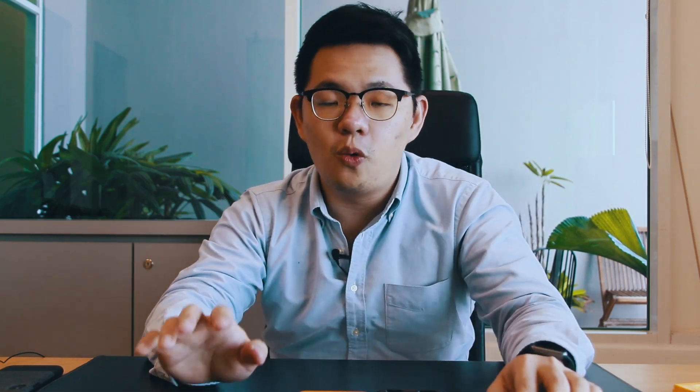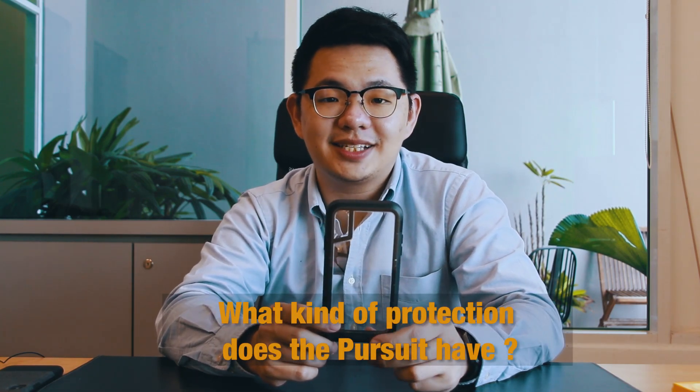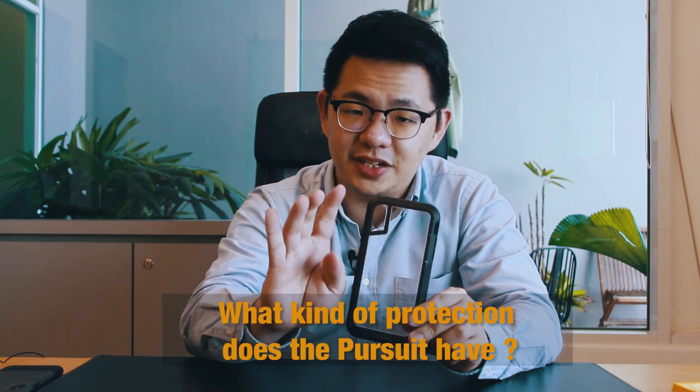Here are the two questions to answer in the comments: number one, what is new with this generation of the OtterBox Symmetry Series — I mentioned it in the video; and number two, for the Pursuit Series, what does it protect against — there are four things I mentioned earlier. To recap: like our page, like this video, answer the two questions in the comments, tag five friends, comment which device you're interested in, and share this video to your Facebook page.